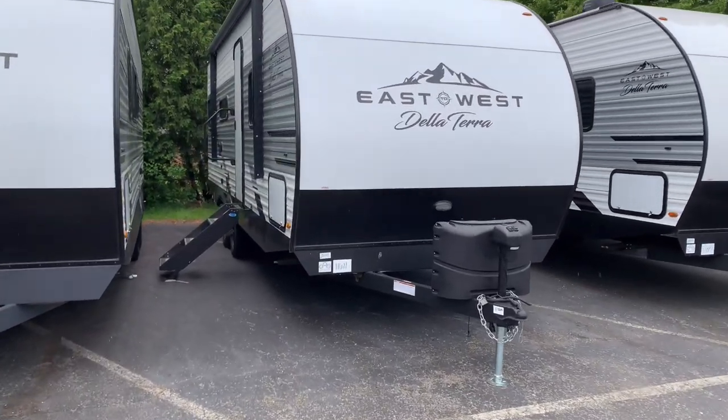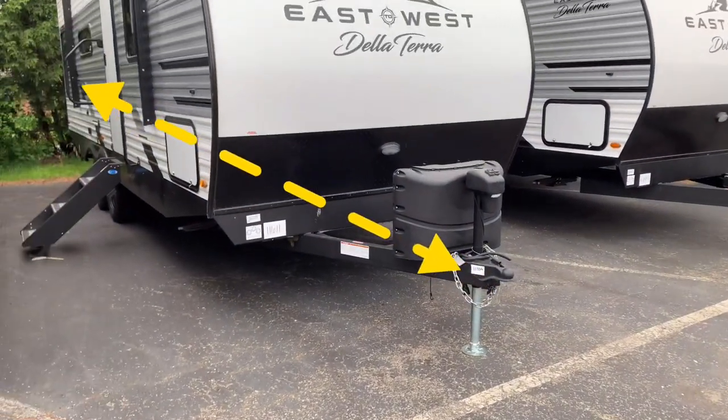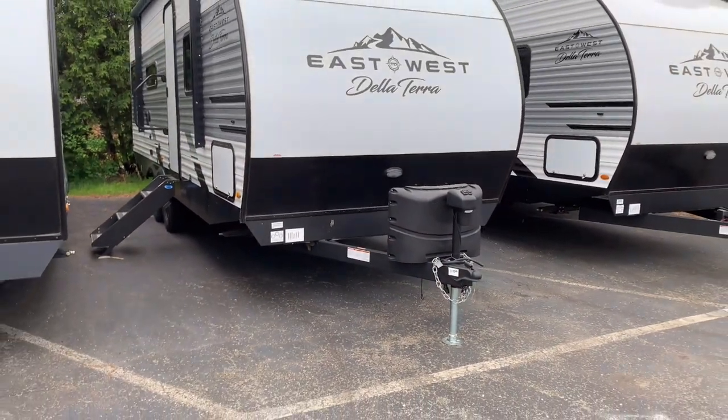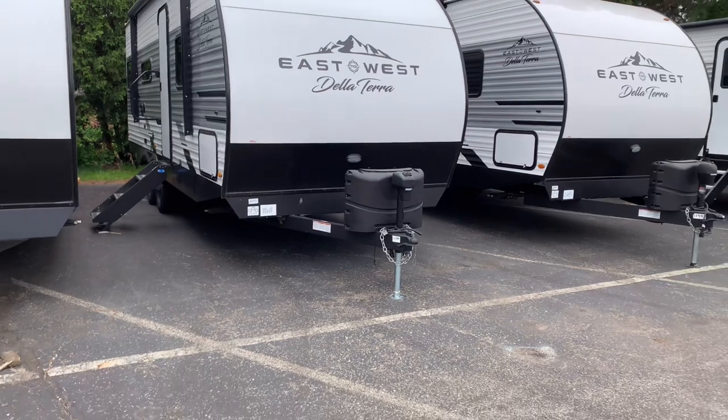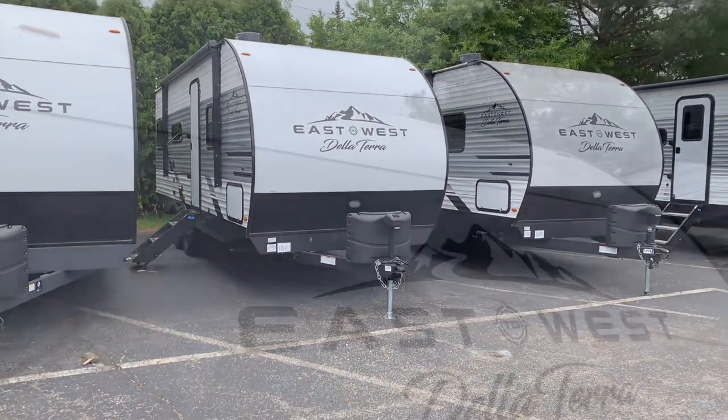We're going to be 28 feet in overall length, that's from the back bumper to the front hitch. We have a dry weight of 5,400 pounds, so if you have a half ton truck or large SUV, you can pull this around the country, no problem.